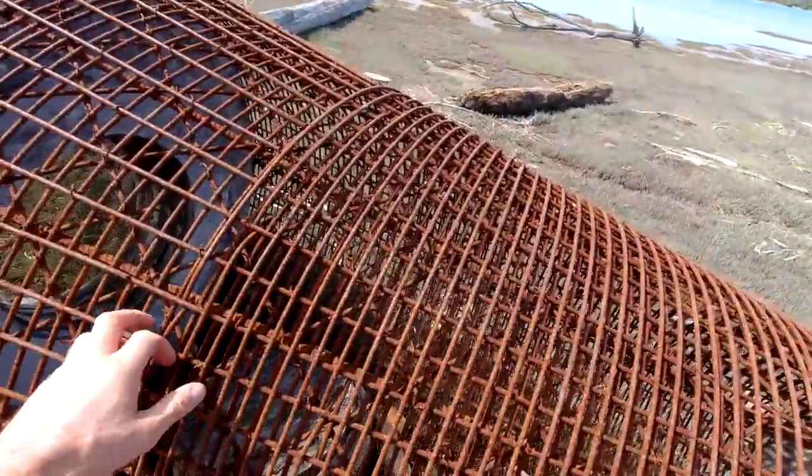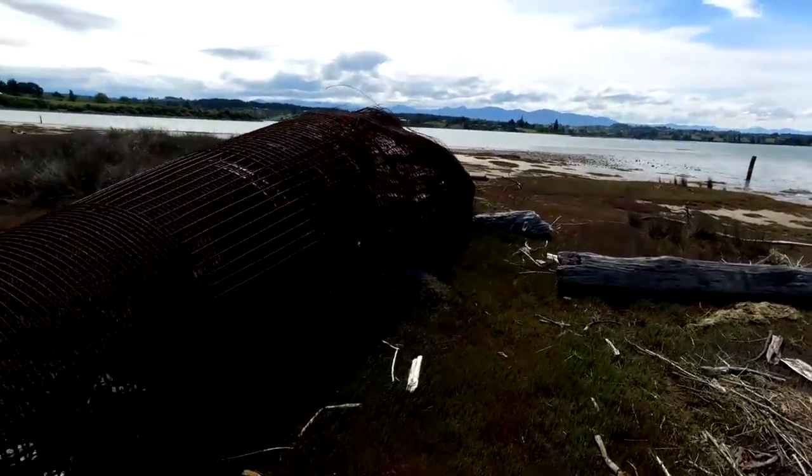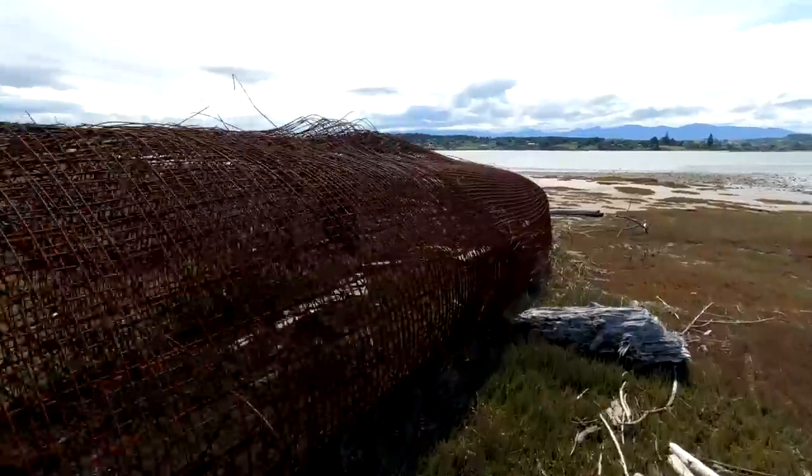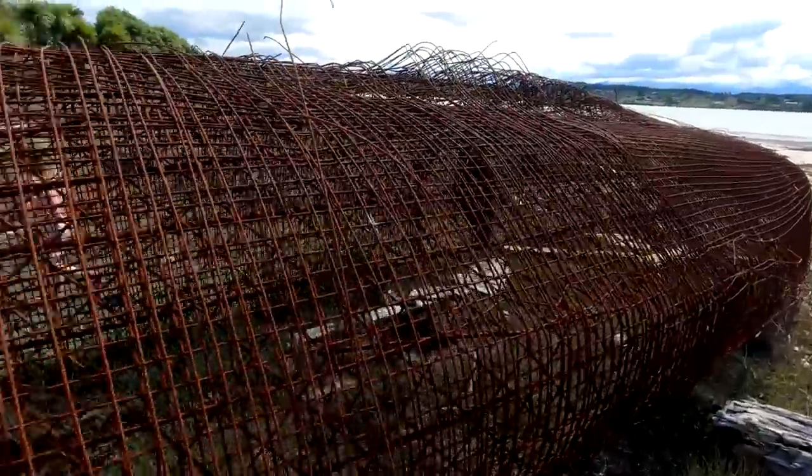These are all spiky. And he's put a bit of time into it.